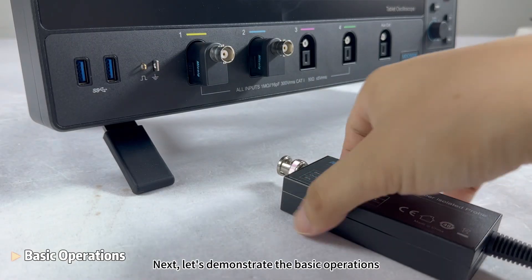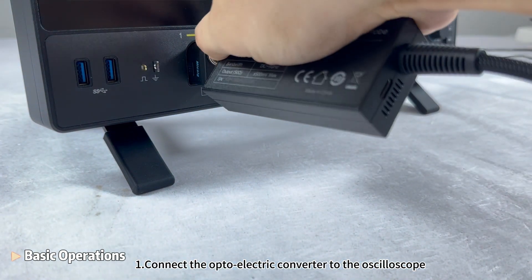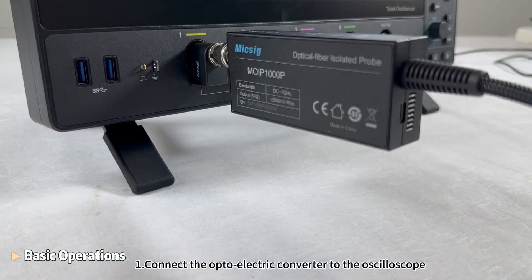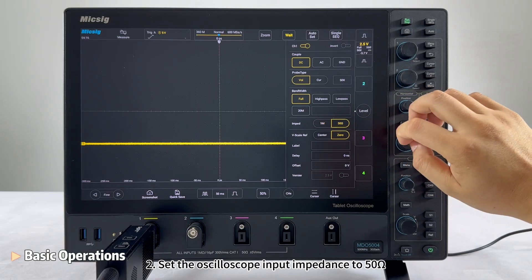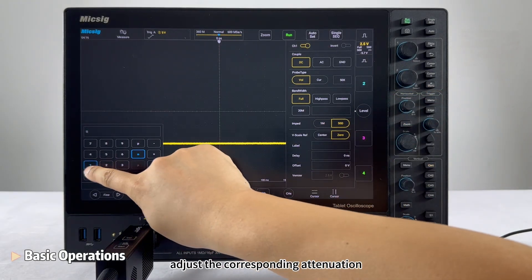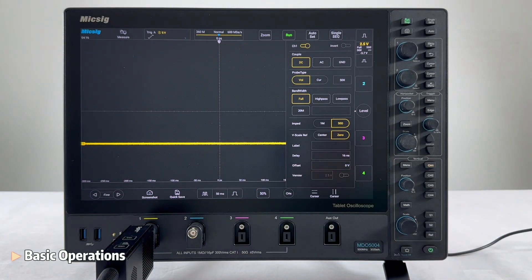Next, let's demonstrate the basic operations. Step 1: Connect the optoelectric converter to the oscilloscope. Step 2: Set the oscilloscope input impedance to 50 ohms, adjust the corresponding attenuation, and set the delay time.